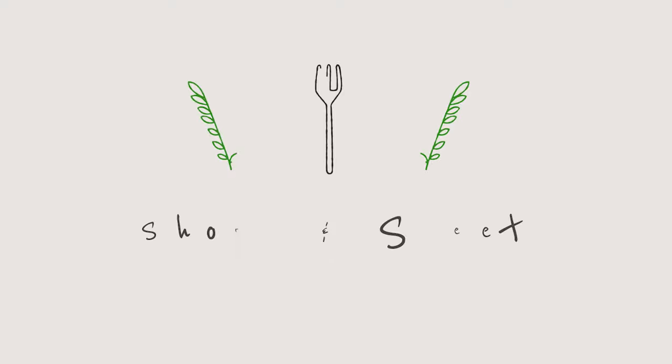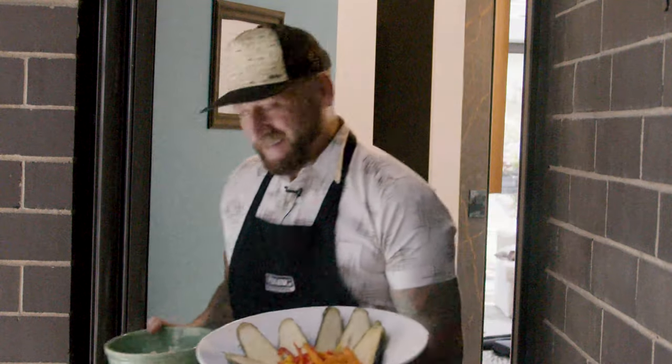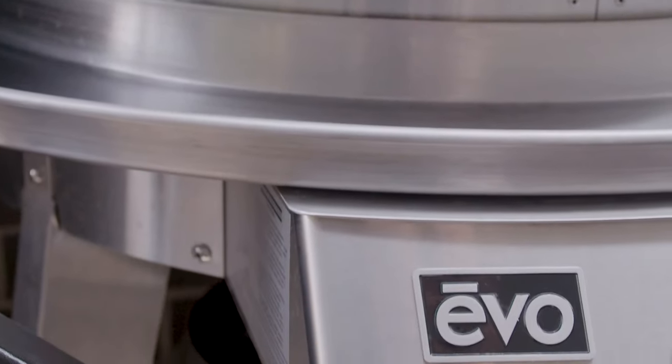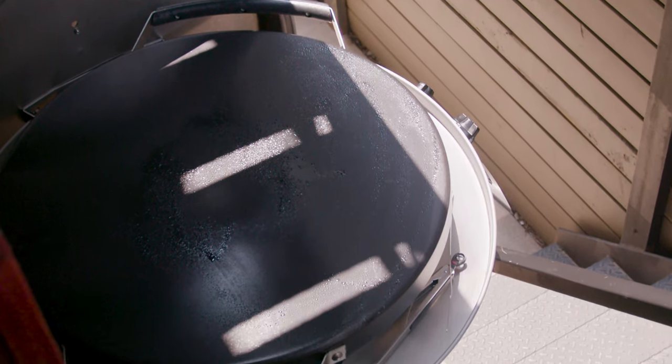On this episode of Short and Sweet, we're taking it outdoors with Evo. Having an Evo in your backyard is unbelievable — it's one of the most versatile outdoor appliances ever. Imagine it being like a giant outdoor skillet. That's basically what it looks like.